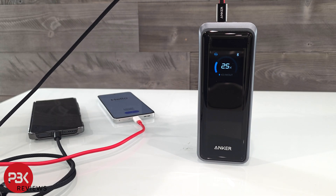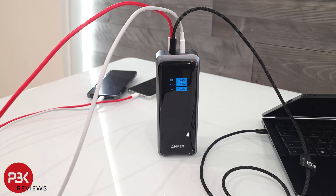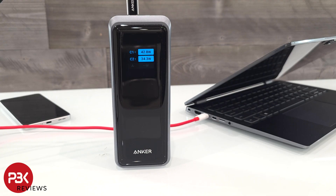When plugging in a device to charge, the display will automatically show details on which port the device is connected to and what speed or output it's charging at. You can plug in multiple devices at once without worrying about throttling — whether it's a computer or laptop, your phone, or any other device, this power bank will handle it with ease.